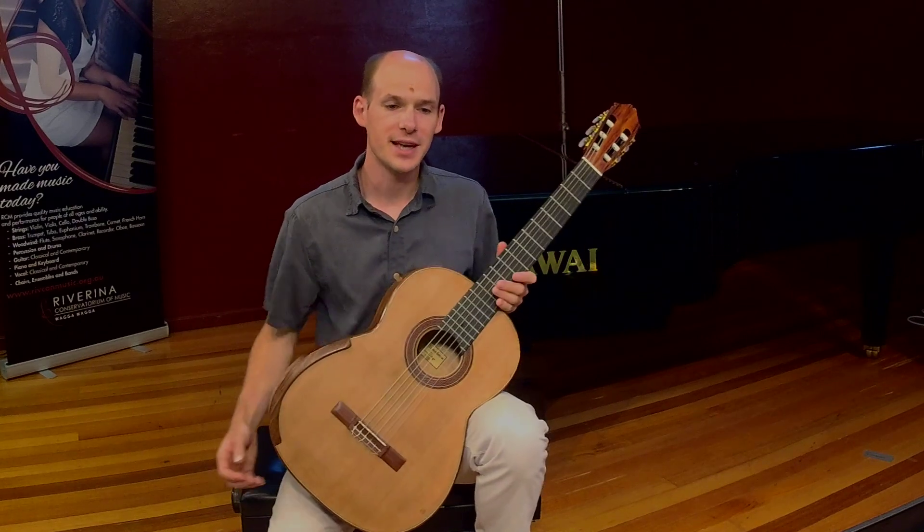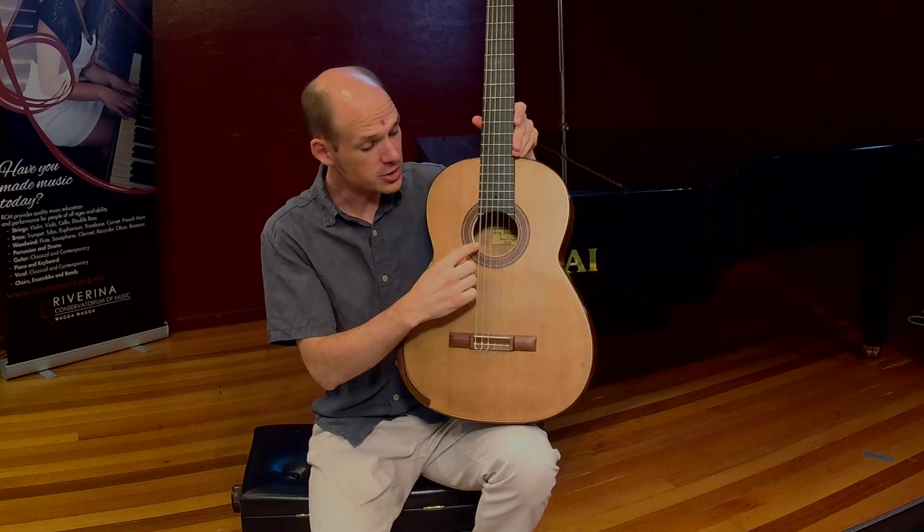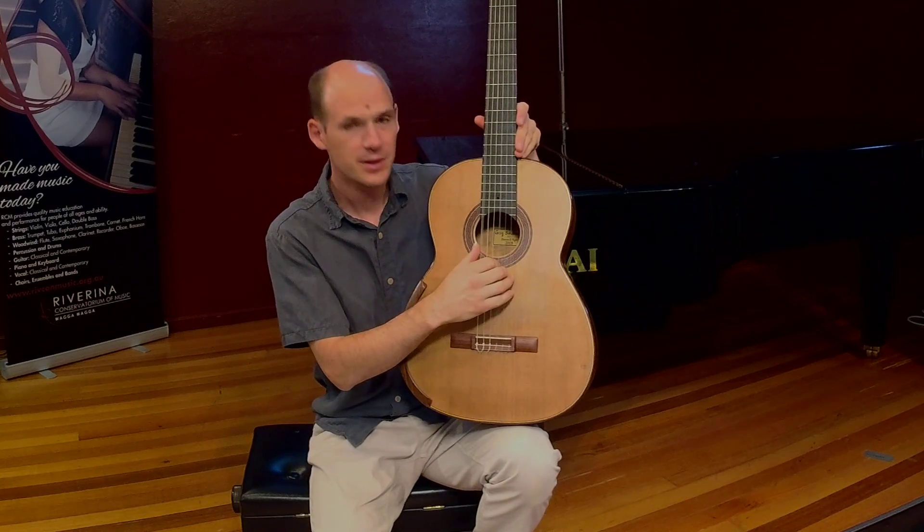All the strings sound different. The thin strings on this side sound much higher, while the thicker strings on the other side are much lower.